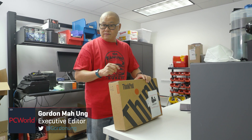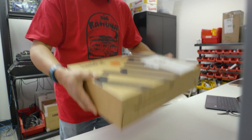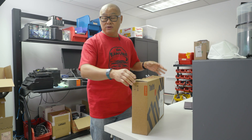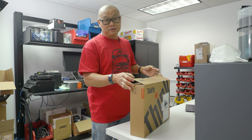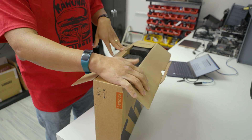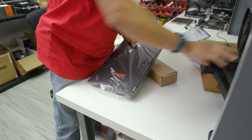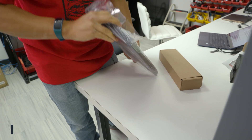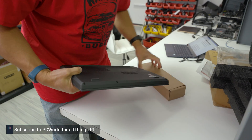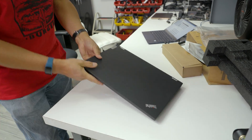We've got a Lenovo ThinkPad P15 Gen 2 — this is basically a workhorse laptop. If you're at a big company and you tell your boss to buy you a laptop for heavy workloads, this is what they buy you. The box doesn't have tape on it because it came directly from Lenovo — probably from a lab. This is not what you call a thin and light laptop; it is a thick and heavy laptop: 6.2 pounds, 15.6-inch 16:9 panel.